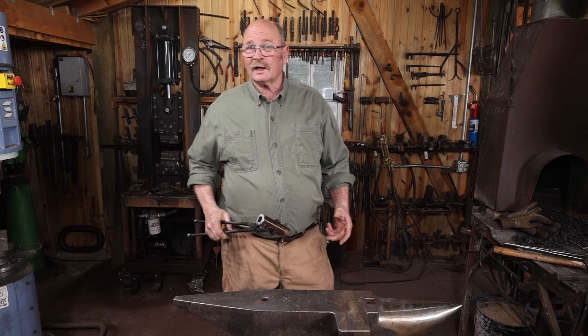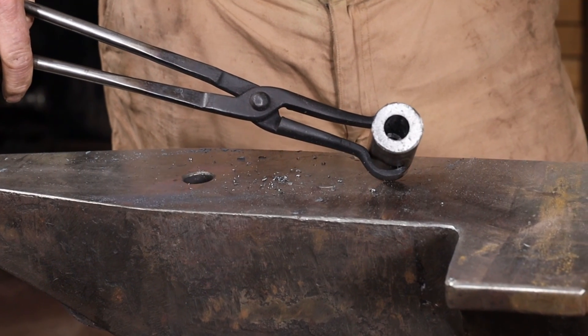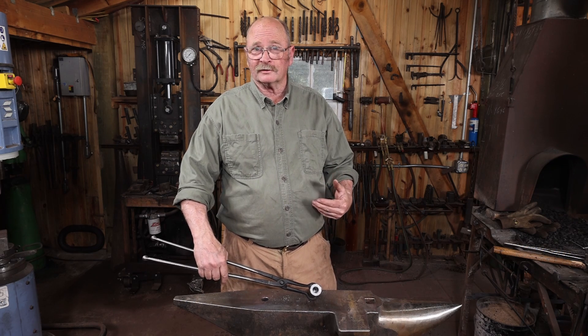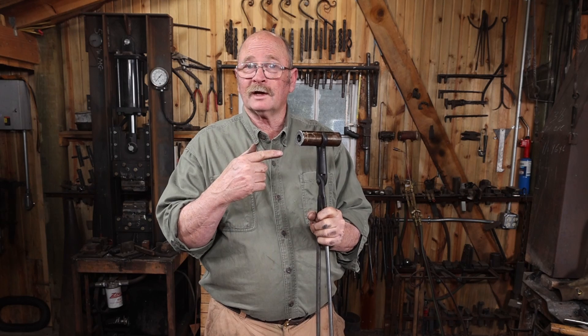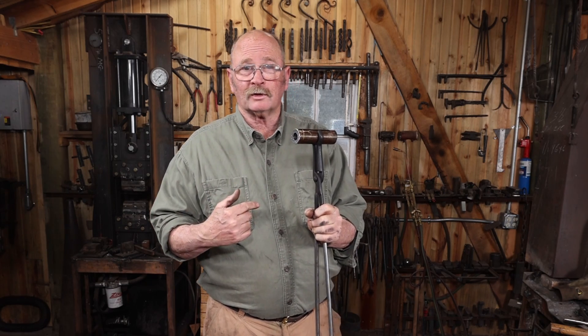Even doing that on the lathe, I managed to get the hole a little bit off-center, but I think it's going to be okay. It doesn't really matter for what this tool is — it's just going to be easier to square up the more centered that hole is. Hopefully I can turn this three-quarter inch round hole into a nice half-inch square hole.